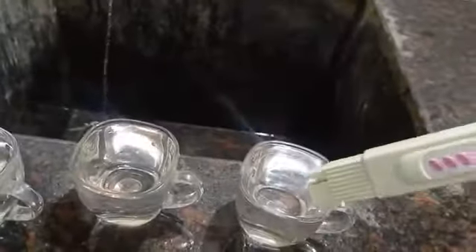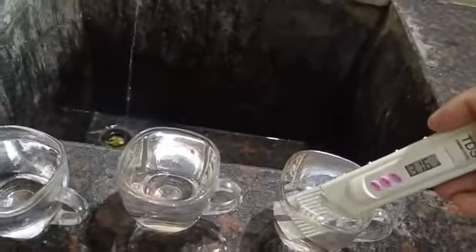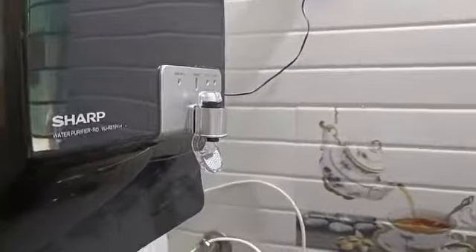This is 923 TDS. This is 70 TDS. This is 1024 TDS. This is 316 TDS. So, this is 1800 TDS. This is a Sharp water filter.